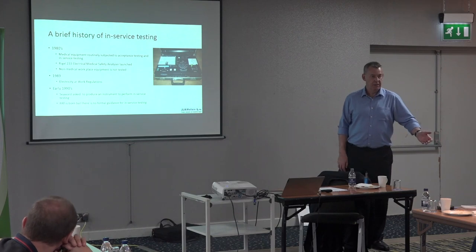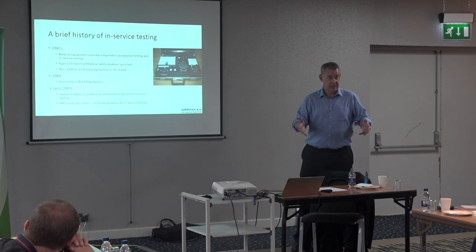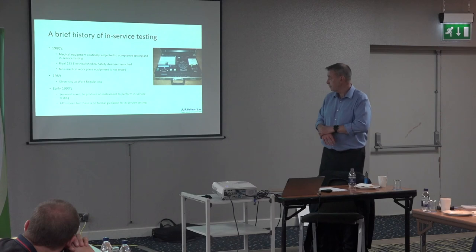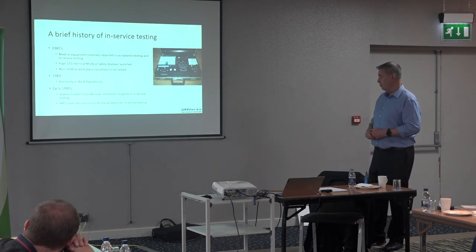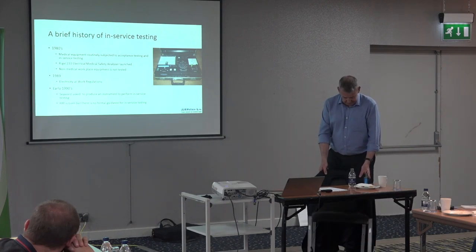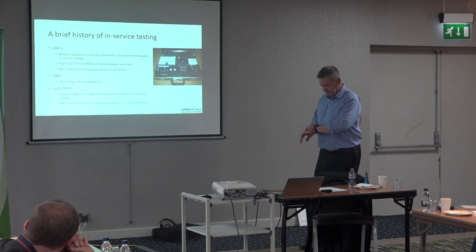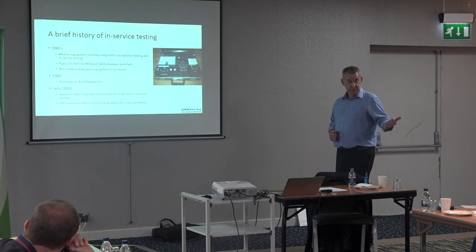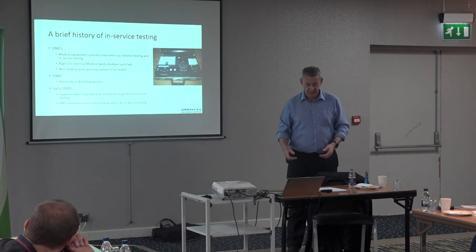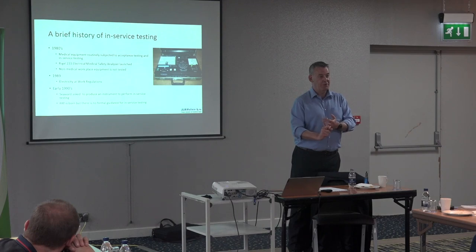So that was the sort of birth of PAT testing. The Electricity at Work Regulations put a duty of care on employers to provide safe equipment in the workplace. But how do you do it? What do you test, and what do you test it with? The Regulations don't say — there's no formal guidance, nothing specifying a 200 milliamp earth bond test.